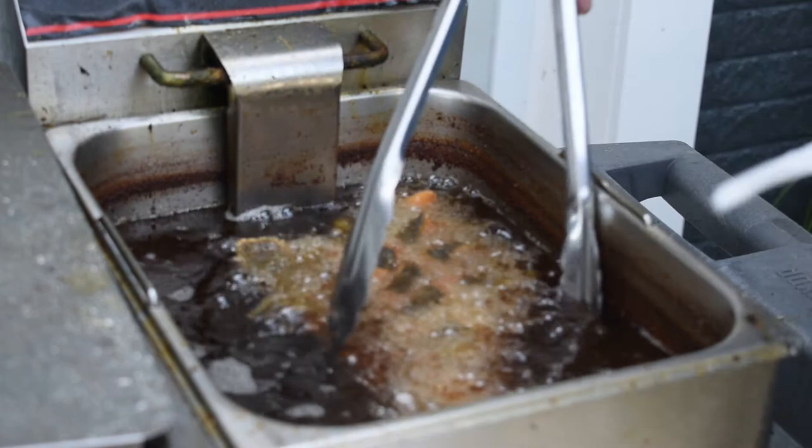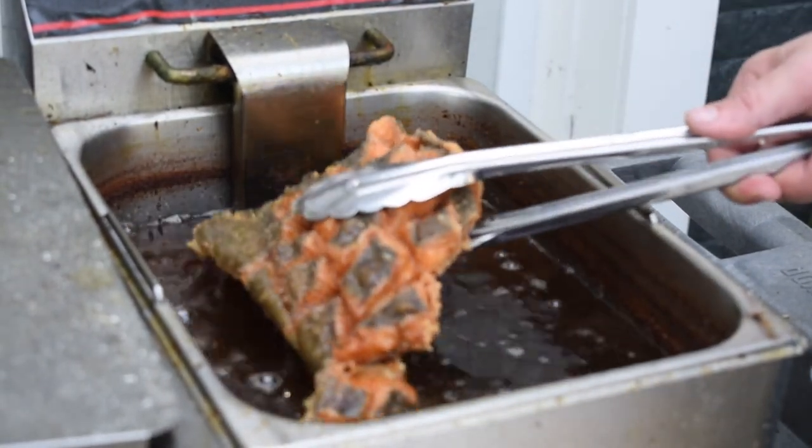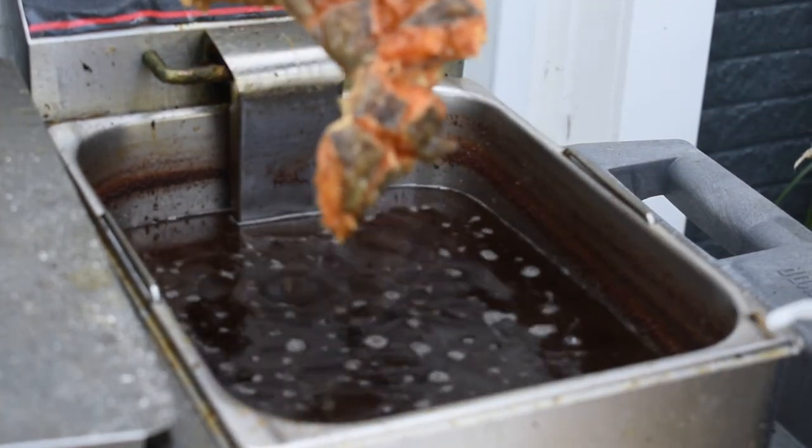Here's our beautiful flounder — how she's looking after about 10 minutes. Got a little separation there by the tail, just gonna be careful and let that drain off a little bit.